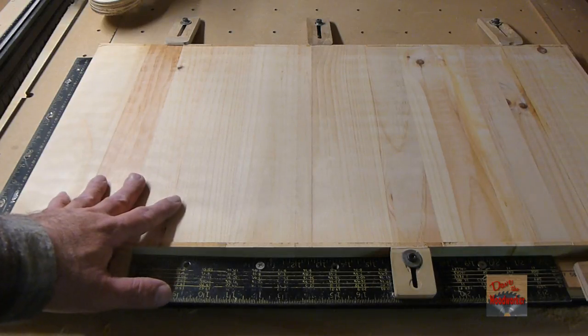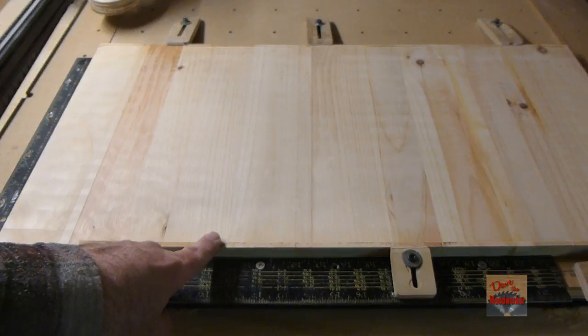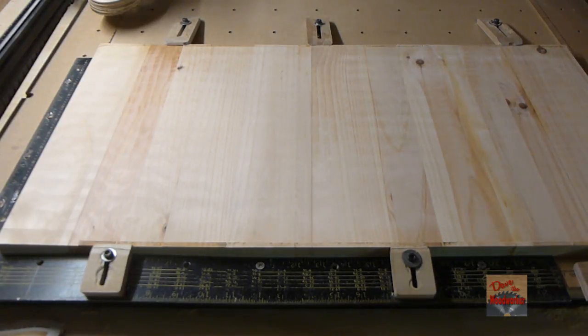I flipped it over and done the other side, so now we're done and ready. We can carve something out — we know we've got a flat surface from glue-up stock. I hope this helps somebody out when running glue-up stock on their CNC. This is a way you can plane them down. As always, thanks for watching guys.